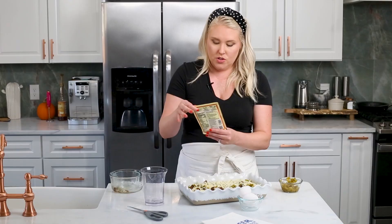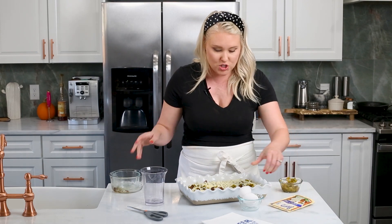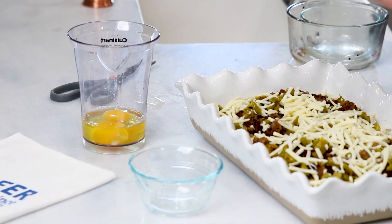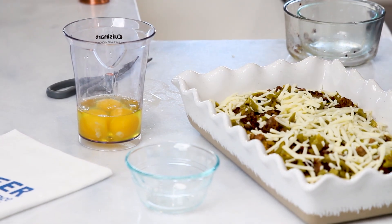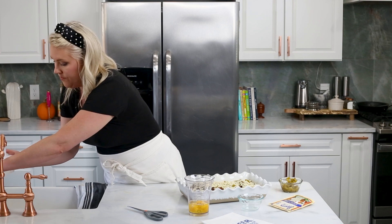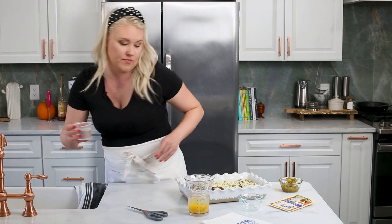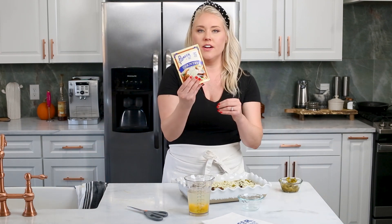Now we're moving on to the egg and gravy concoction — this is the secret to the whole dish. You always bring a breakfast casserole together with eggs because of course they bind everything; it's almost like a big quiche. We're also going to need a cup and a half of water. So I've got my three eggs here and I'm just going to add a cup and a half of water. And then we're going to add the Pioneer country gravy mix.